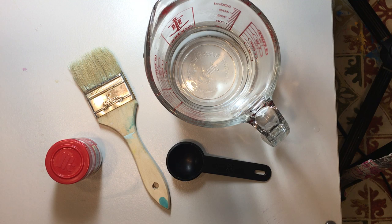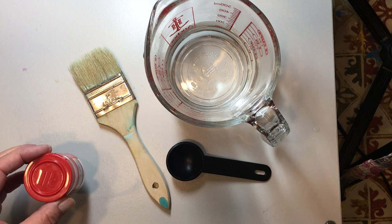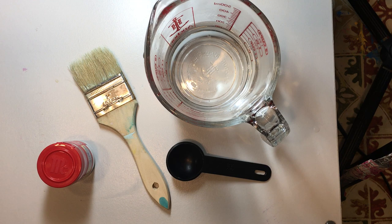The first thing we're going to do is prepare our paper. The paper needs to be prepared so that when you lay it on the water, it grabs the paint and holds it. Because when you're done painting, you're going to rinse it, and if you don't prepare your paper, a lot of your color will wash right off.